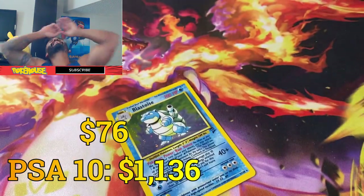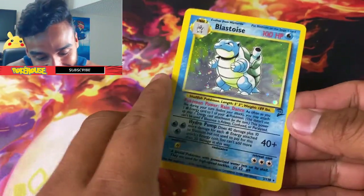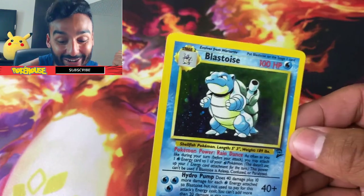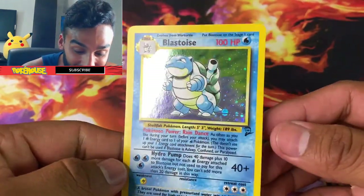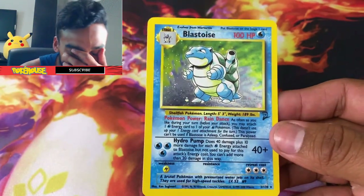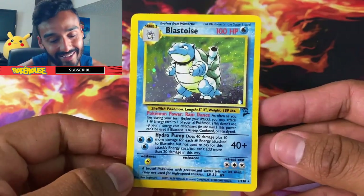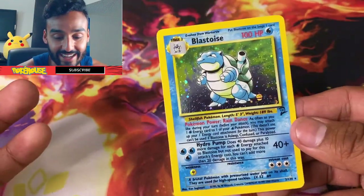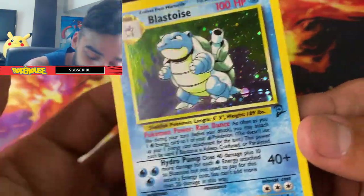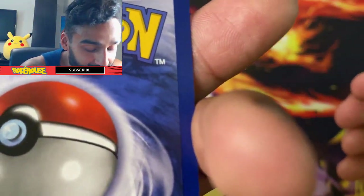Let's see what our last card is. No way — let's go! We got a Blastoise holo! Oh my god, we did it! We got a crazy pull — the Blastoise holo from Base Set 2! This is the second most expensive card in the set, I believe. I've gotta check how much this goes for. And it looks in pretty good condition, honestly. Wow.